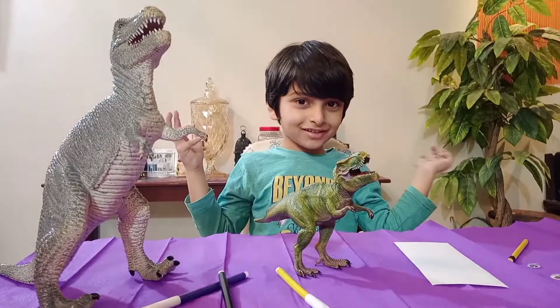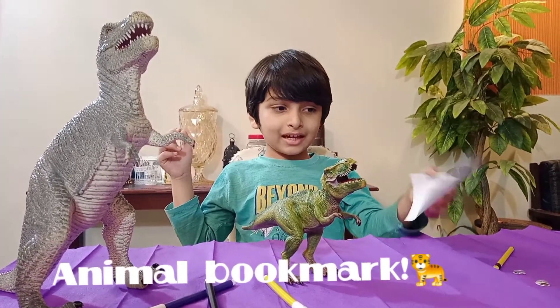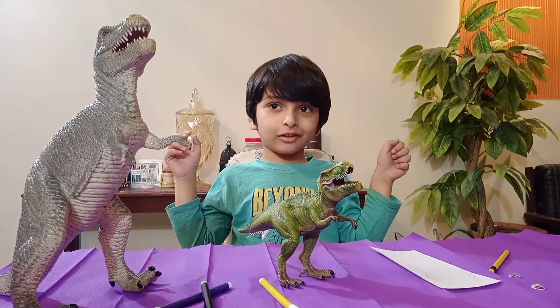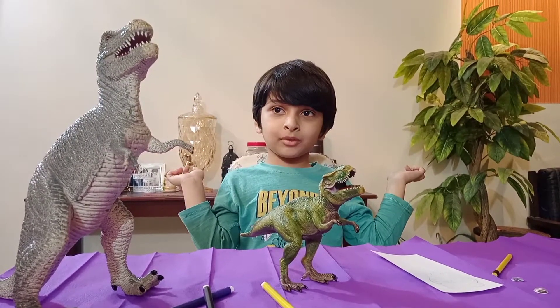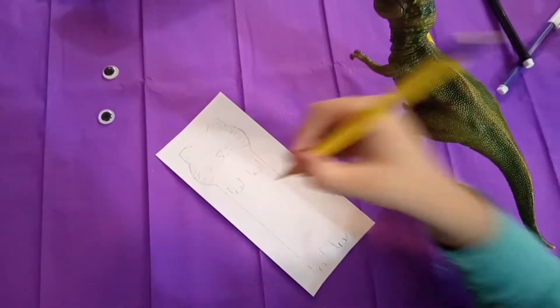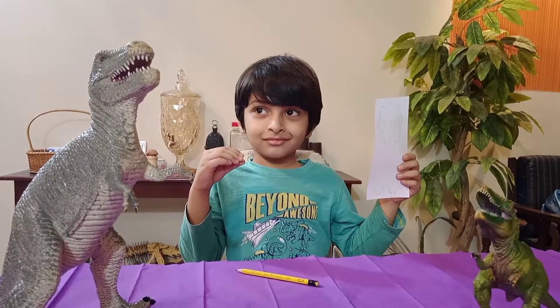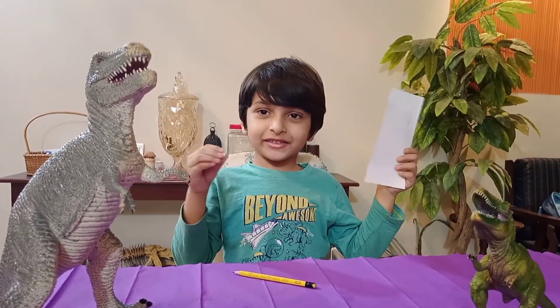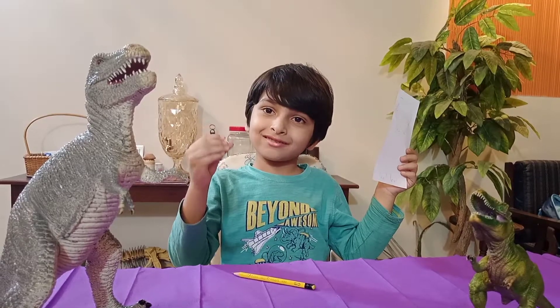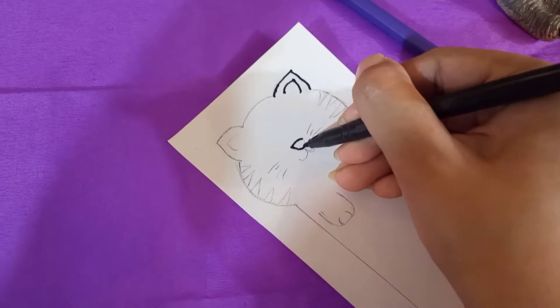For the first bookmark, we need some paper and we have to make an outline of our favorite animal. Now we have to color it and stick the googly eyes. We are making a tiger bookmark.